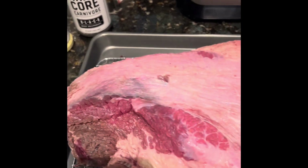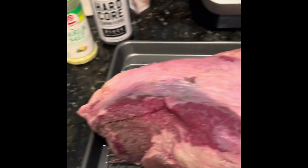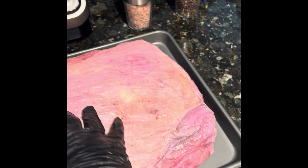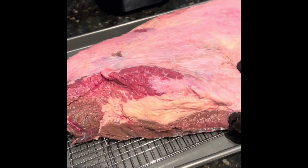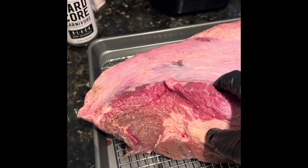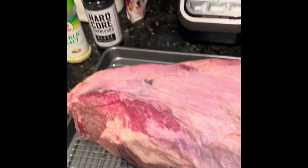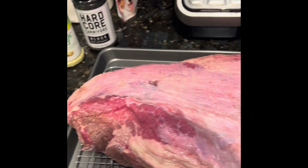When you're doing a beef brisket, you obviously have the flat and the point, which you do on a buffalo too. But the connective tissue in buffalo is leaner, so it's going to take a lot longer to cook. So this is a commitment. This is for Christmas night — it's Christmas Eve morning.